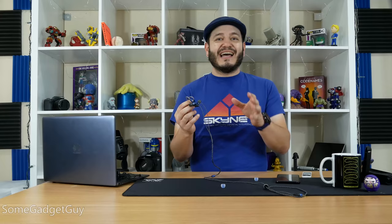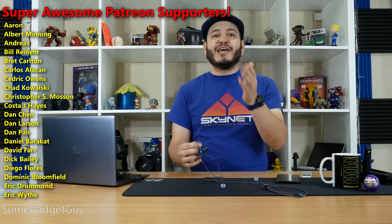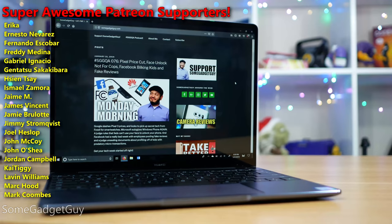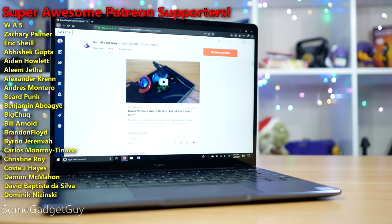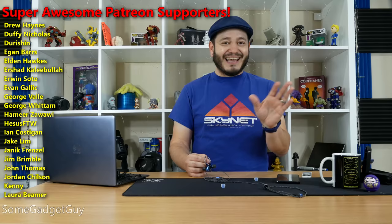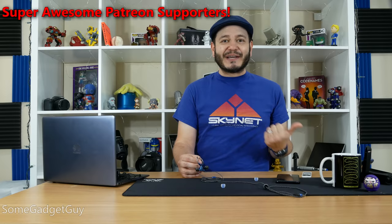Thanks so much for watching, sharing, and subscribing — not just geeking out on fun headphones. There are more conversations we need to have about hearing health and digital health. If you'd like to help support production on this channel, please head over to somegadgetguy.com, where you'll find a support banner with all of my current affiliates and partnerships, including my Patreon campaign where you can contribute directly and get access to my patron-exclusive content. I'm gonna have some more audio reviews coming, so stay tuned. You can find me around the rest of the internet at somegadgetguy on Twitter, Instagram, and Facebook.